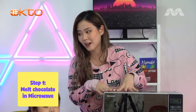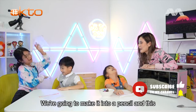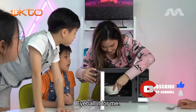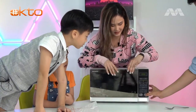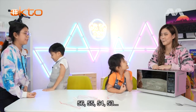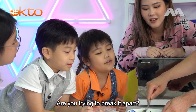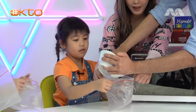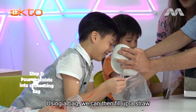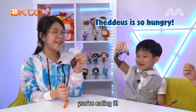Step one, we're gonna melt this chocolate in the microwave. Can you guess why? No, we're gonna store it, we're gonna drink it, we're gonna make it into a pencil - and this is going to be pencil lead. Using a bag, we can then fill up a straw with the melted chocolate.